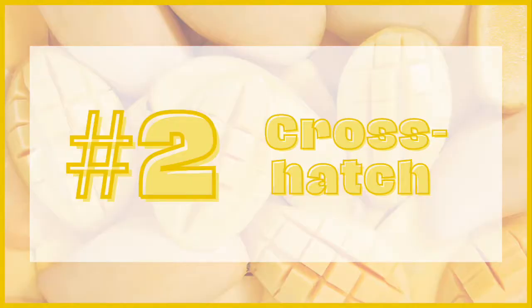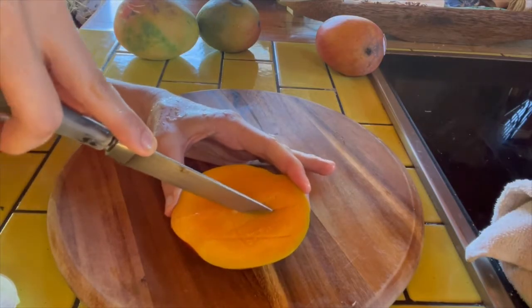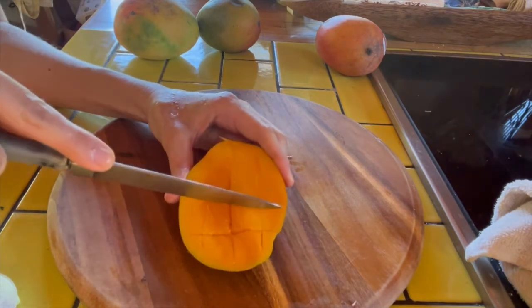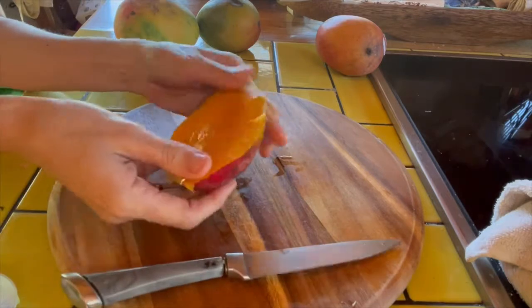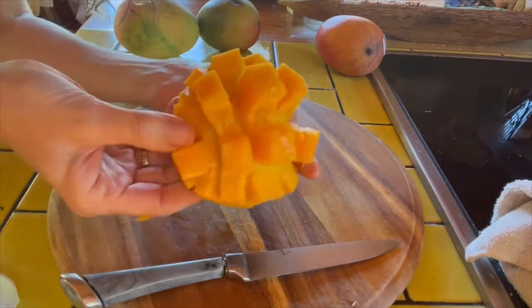The second way to cut a mango is you just go in with your knife until you feel the back of the mango and you slice it, then turn it. You slice again, making these little cross-hatches, and now you turn it inside out. You've got the Instagrammable mango.